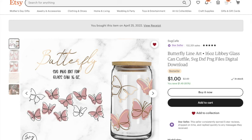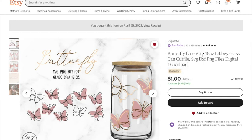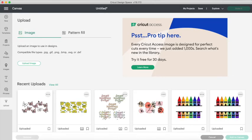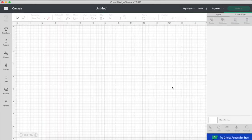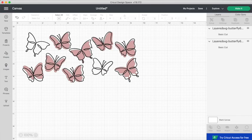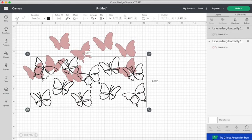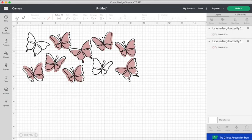It is for a 16-ounce beer can glass or Libby glass. The shop name is SVG Cafe — it was one dollar and I bought it and downloaded it to my computer. Heading back to Cricut Design Space, I'm going to go ahead and upload my decal. The SVG did come pre-sized to fit my 16-ounce beer can glass. Even though it does come pre-sized, you always want to measure your cup or do a test cut just to be sure you're not wasting any vinyl.